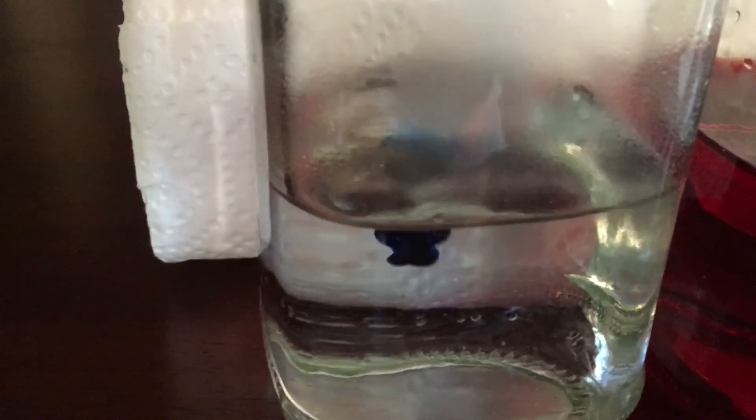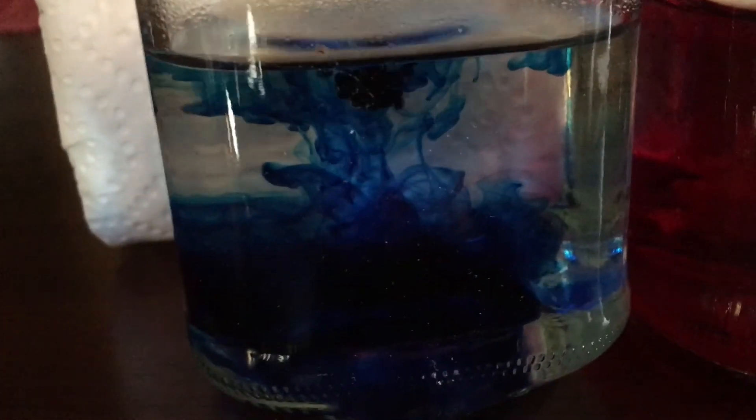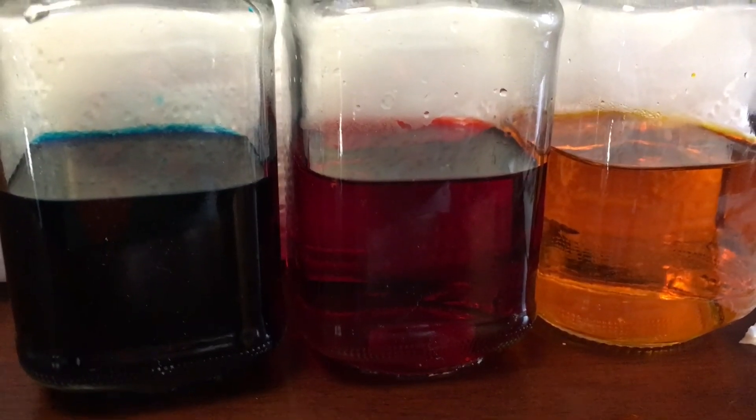Now next up is blue. Here we are adding the blue — I kind of love watching what it looks like as it goes in. It's pretty cool. Go ahead and add in the same amount that you did with the others, and I'm going ahead and stirring. Looks pretty good. So I went ahead and I have all three colors ready.